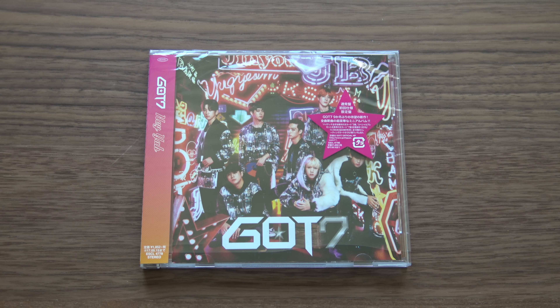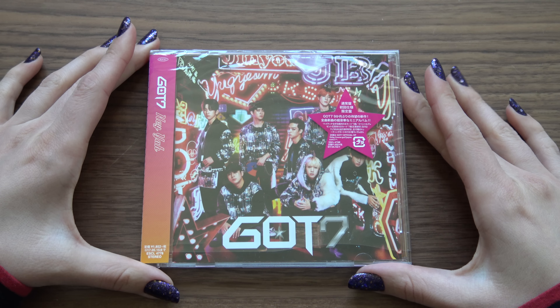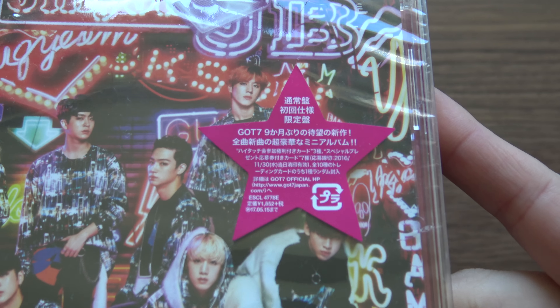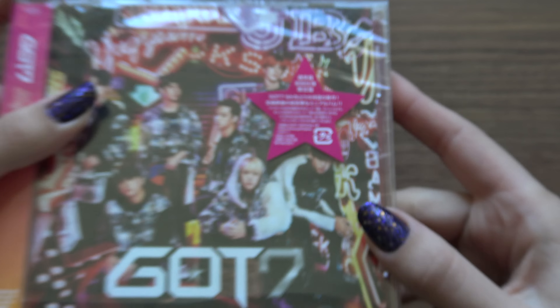Hello, I have got Seven's Heia here to unbox for you, and this is the regular edition. I bought mine used, so that's why it's already opened. But as you can see, it's still in really good condition.